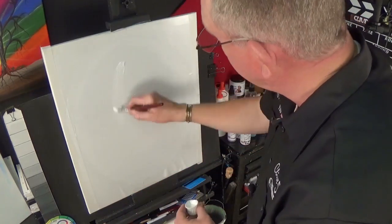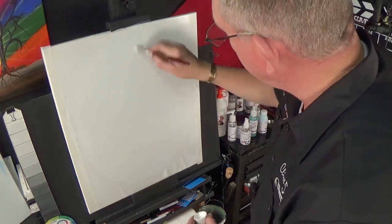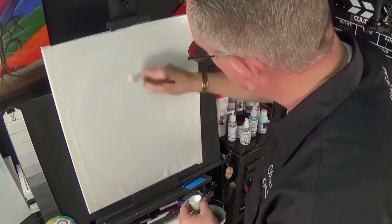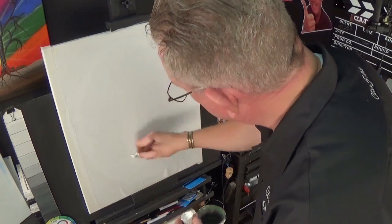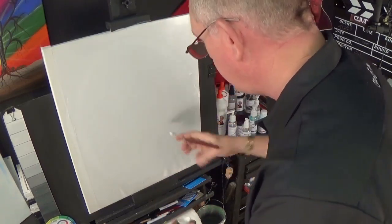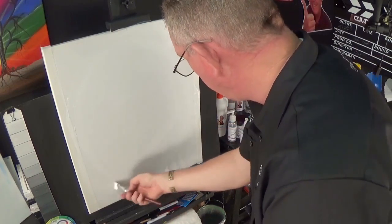That's all we are trying to do — make sure that when we paint on this, we don't get any bleed through. So let's just continue and put some gesso straight over there, because I've got some in the pot. There's no point wasting it — let's just spread that on.